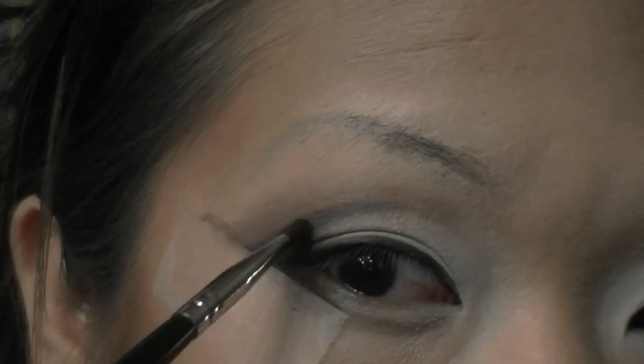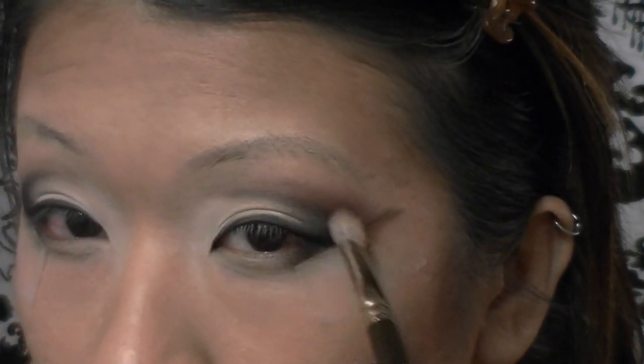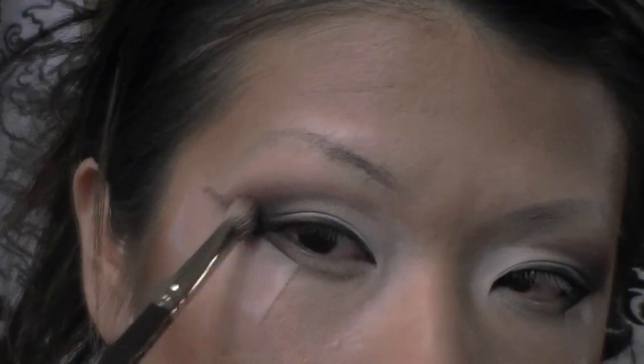Now with the same angled brush and black eyeshadow, I'm filling in the outer corner — the outer V-shape of your normal crease — with black, not worrying about harsh lines yet. Just concentrate on packing on that black color to really darken up that corner. Next I'm taking MAC eyeshadow in Swiss Chocolate and applying it to the crease with my MAC 217 fluffy blending brush, blending in the black and brown so there's no harsh line — they should just look like a faded eyeshadow. Then with MAC Soft Brown eyeshadow on my fluffy blending brush, I'm blending out the edges.